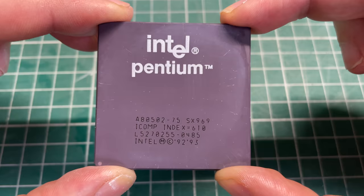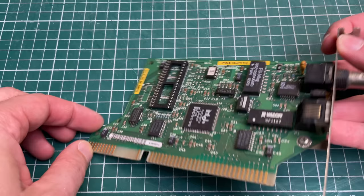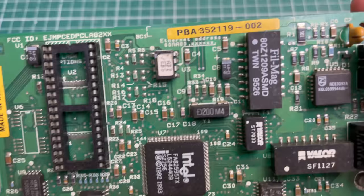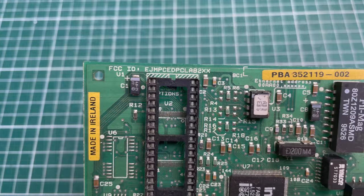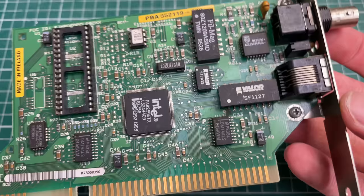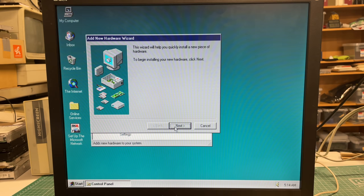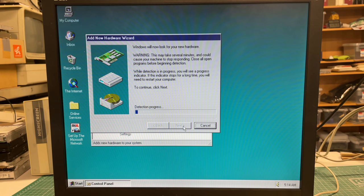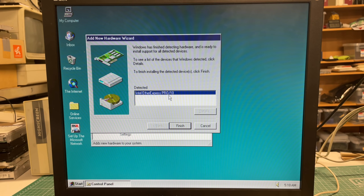We obviously need to get some games on the machine, and for that I'm going to be using this Intel EtherExpress Pro networking card, also manufactured by Intel. It fits really well with this motherboard and the entire setup — it's Intel branded and has more or less the same look and feel. Let's plug it in and see if Windows 95 detects it out of the box using the Add New Hardware Wizard. After some analysis it detects the Intel EtherExpress Pro 10 networking card.